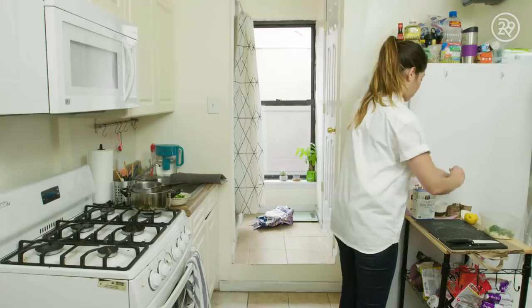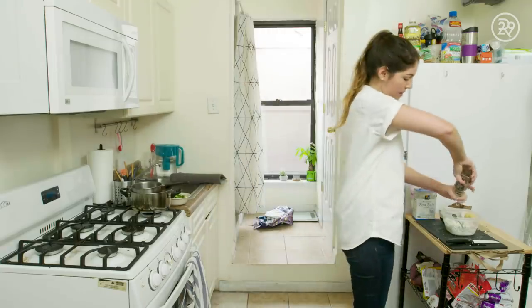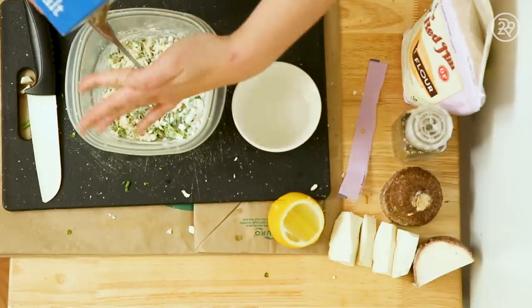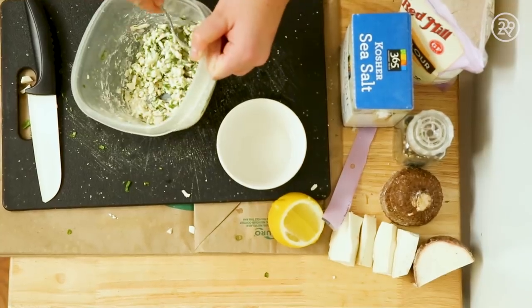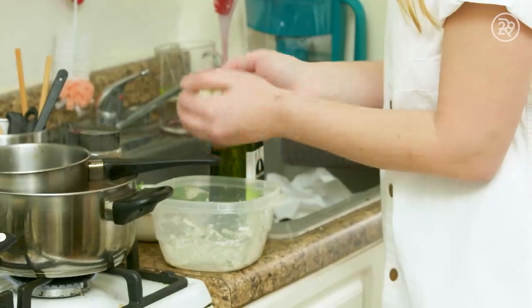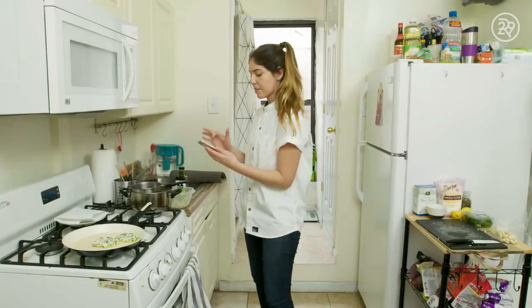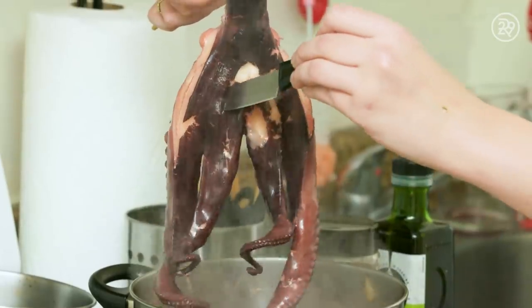Cilantro, basil, two tablespoons of tapioca flour. Gonna add a little bit of pepper, salt, a little water, little by little. This is basically the consistency that we want. And then we need a very hot pan. Make like a little bowl. Let's check the octopus. Soft like butter.